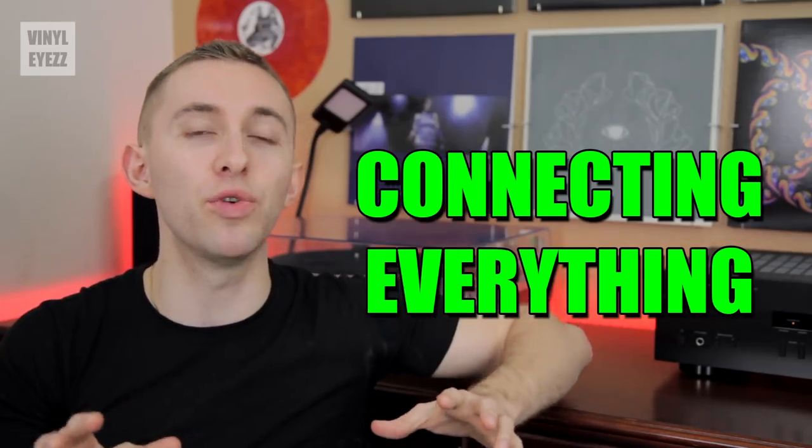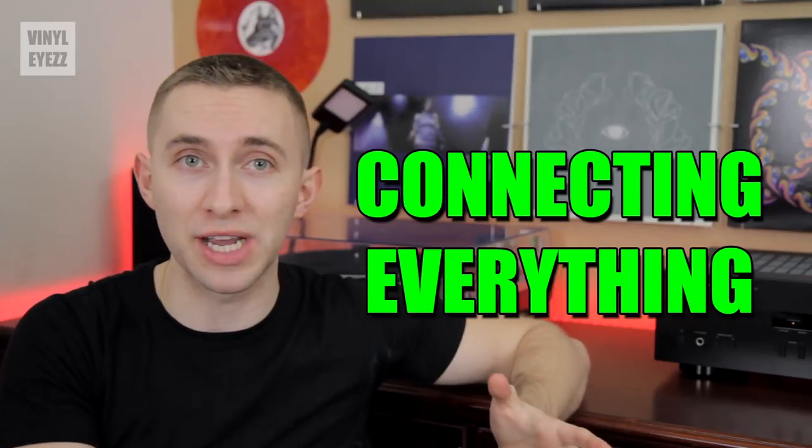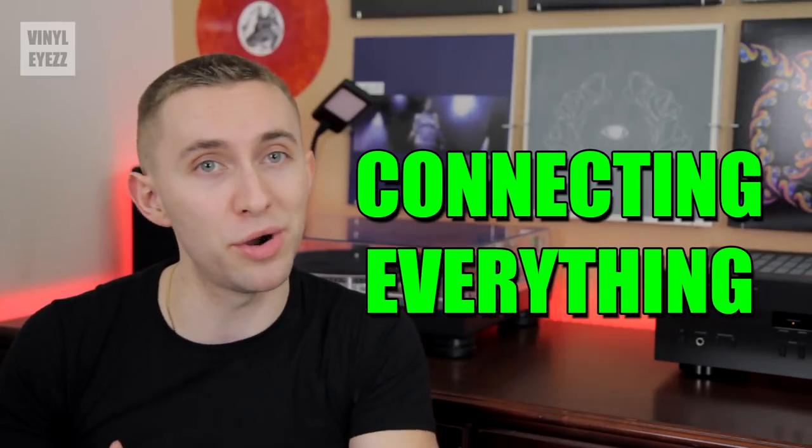In this video specifically, we'll be talking about how to connect your turntable to the rest of your audio components, such as your amplifier and your speakers. Now if you haven't watched the first nine videos, click this card above to start at the beginning.